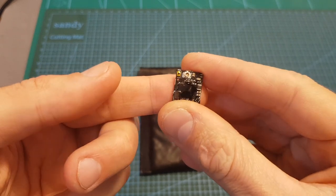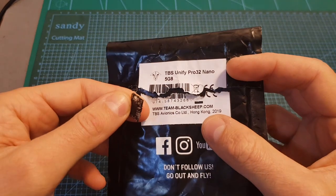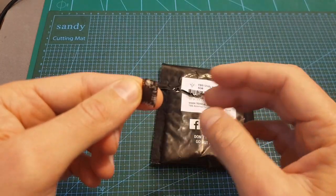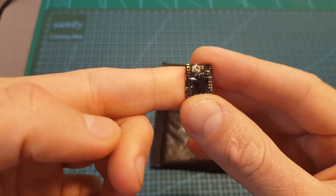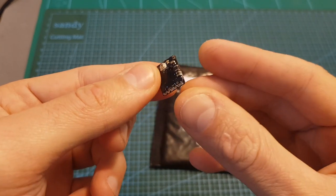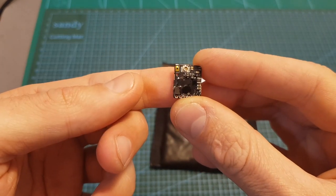Hello guys and welcome back to my channel. Today in this video I'm going to check the TBS Unify Pro32 Nano VTX. This review is going to be split into two parts. On the first one I'm going to go over the VTX features, show you how to set it up and also measure its output strength, and on the second one I'm going to head outdoors and see how it performs.